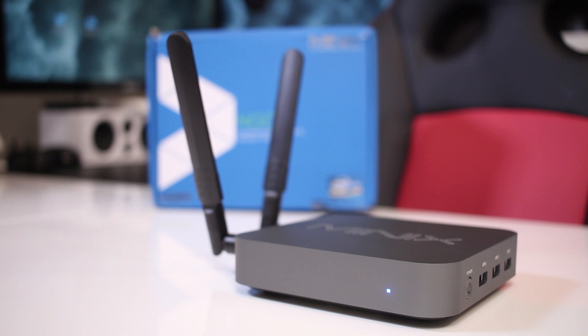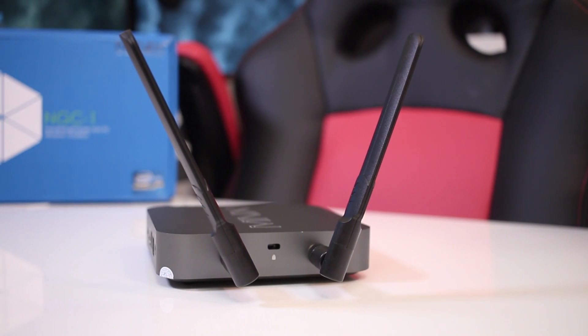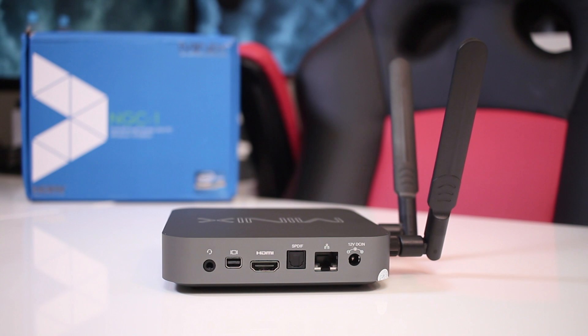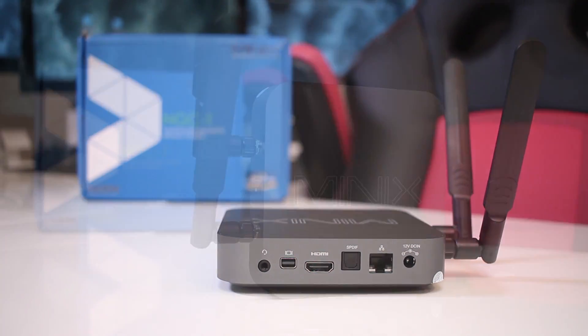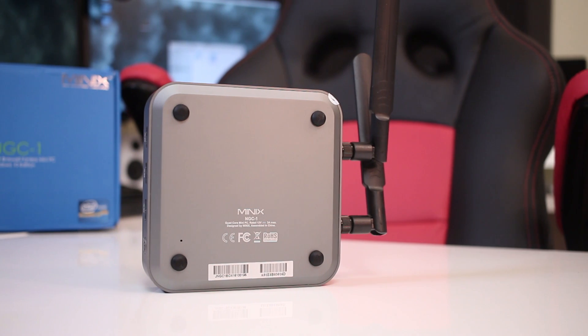At the front we find the usual blue LED when the machine is on. On the left-hand side, two antennas and a Kensington lock. On the right-hand side, one power button and three USB 3.0 ports. At the back, a headphone jack, mini DisplayPort, HDMI 1.4, optical out, gigabit ethernet, and a power input jack. At the top, the Minix logo. And at the bottom, four rubber feet.